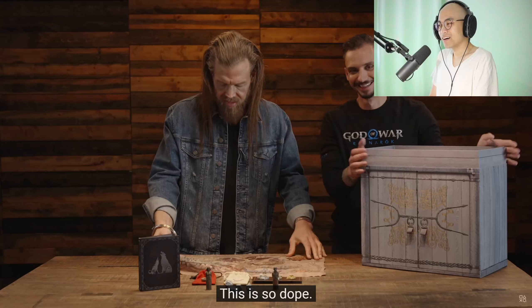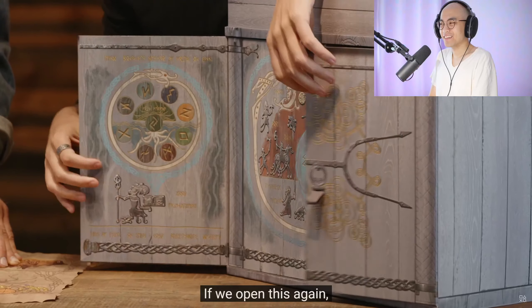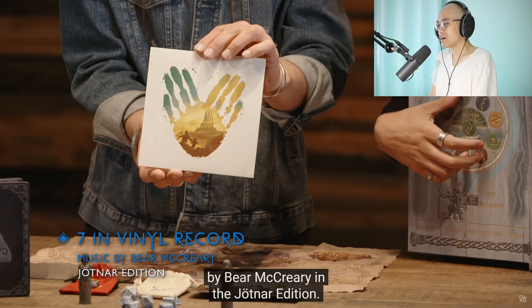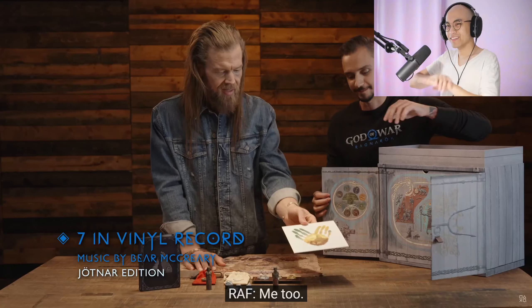Alright, you get all of this stuff — I want all of this, this is so dope. That's worth it. If we open this again, there's an extra secret compartment here. You gotta go with the clock. Look at this — amazing soundtrack, but also beautiful artwork. I love the soundtrack. Me too, I love the soundtrack.